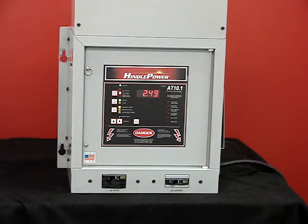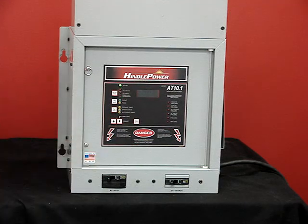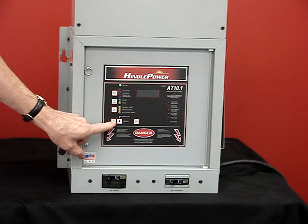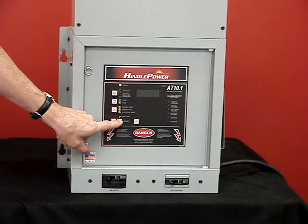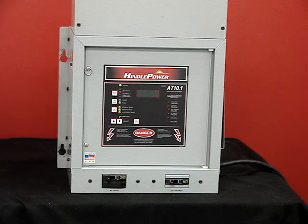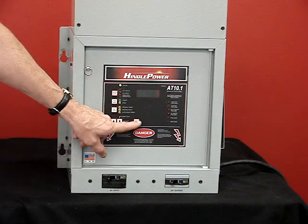To toggle through the settings of the features in the charger, push the edit button, and it flashes the first setting, which is the float. You can then push the up and down buttons to adjust the output to what is required for the battery. The next setting is the equalized setting, toggled the same way with the up and down arrows.